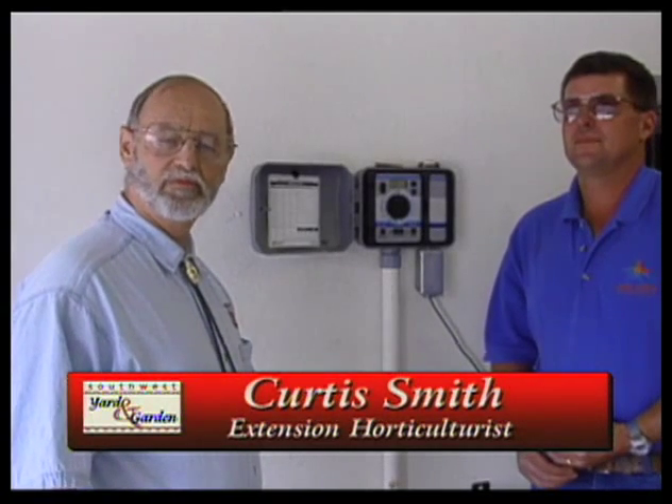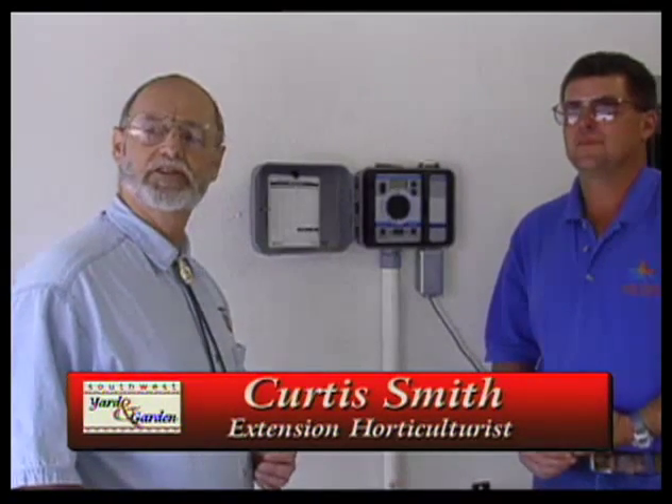We receive a lot of questions from people asking about their irrigation controller, not sure about a lot of things. We're going to ask Willie West to help us answer some of those questions. One of these questions, Willie, is when do I change my battery? How do I know that battery needs changing?